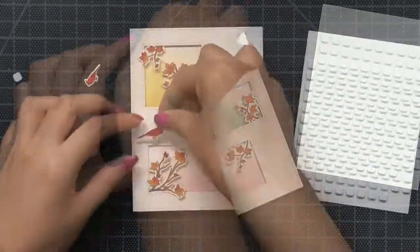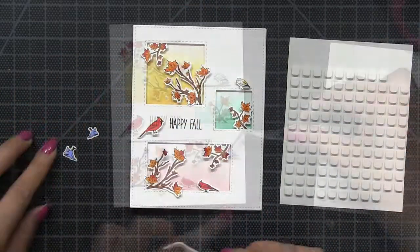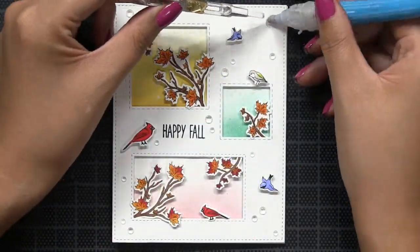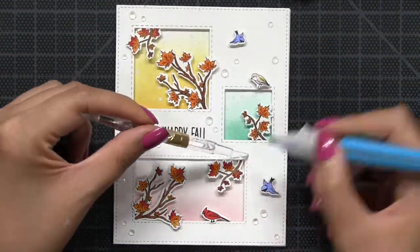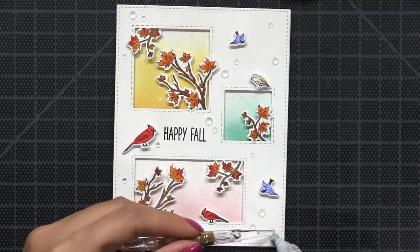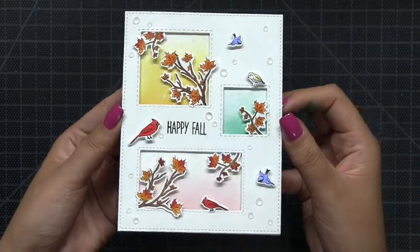I was so excited to create the scene using our Autumn Wishes because all the images in this set are really so sweet. So once I finished popping up all of those elements, I lastly embellished my card using our clear line stones, which are faceted and different from the clear dew drops in that way. They do have a clear backing so that they take on whatever color you adhere them to.